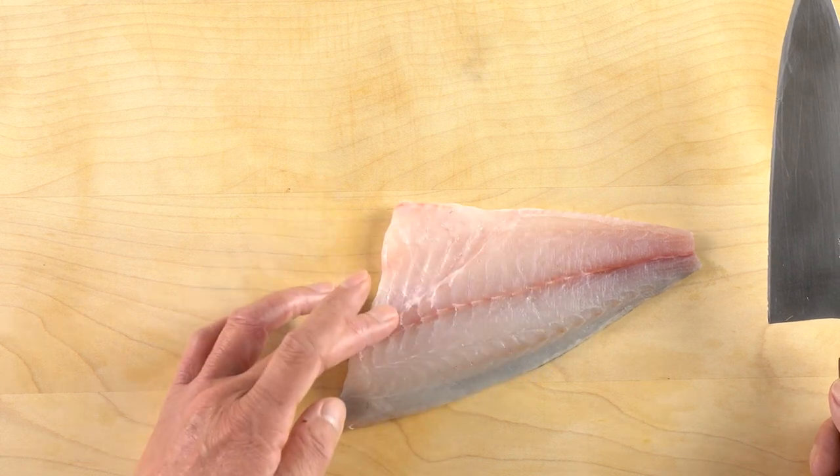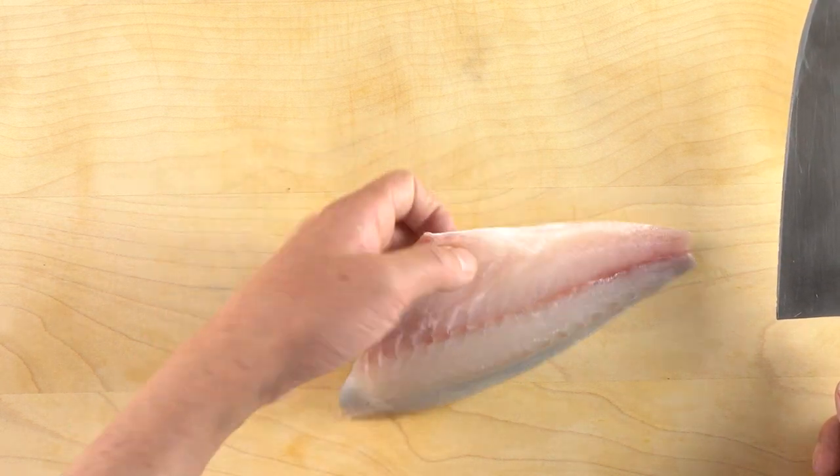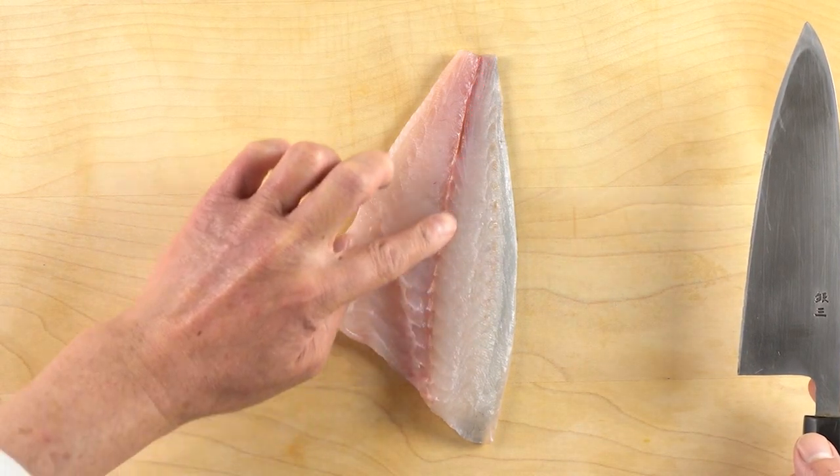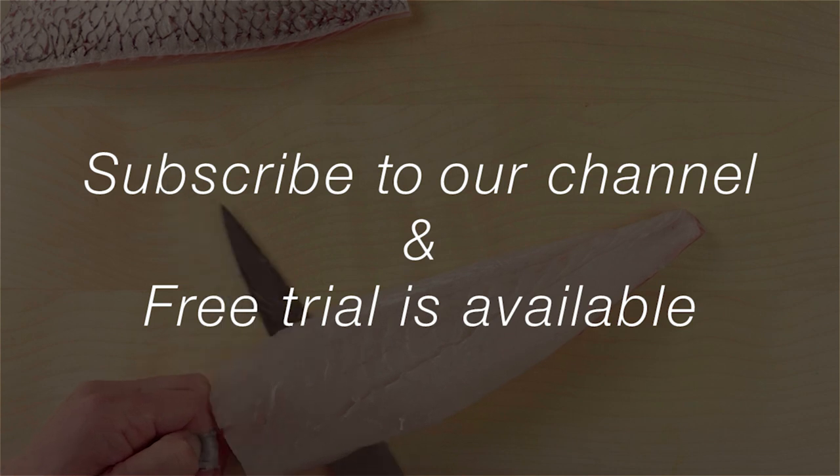Once you have determined that the fish is indeed ready, start filleting. Remove the ribs and the bones along the dark red meat, and pull off the skin.